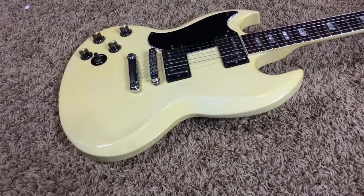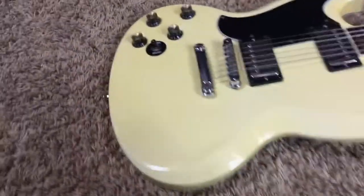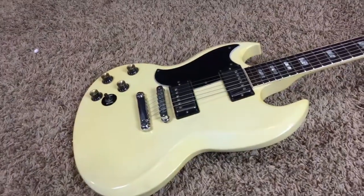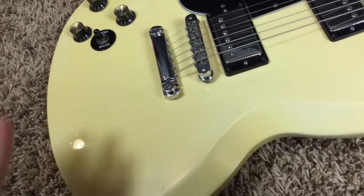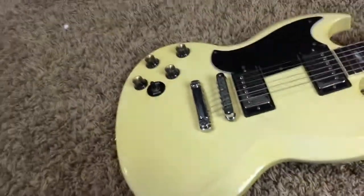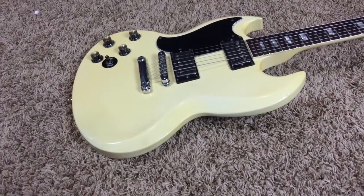If you're not familiar with 80s SGs, my favorite feature of them is they fixed something that I feel is broken on SGs - they moved the input jack from there to where it should be, on the side. That just saves so many problems. You don't have to worry about cracking your guitar by accidentally hitting it, or dropping it and damaging your top. I wish all SGs had that, but I'm more of a Les Paul guy myself.